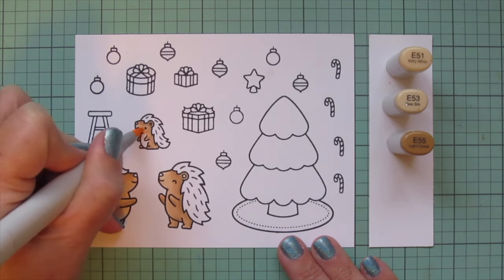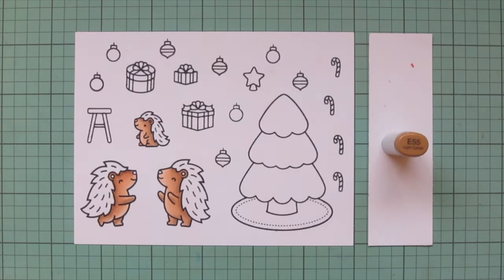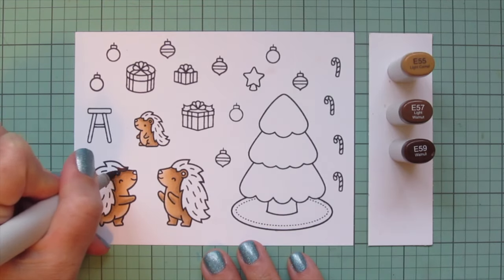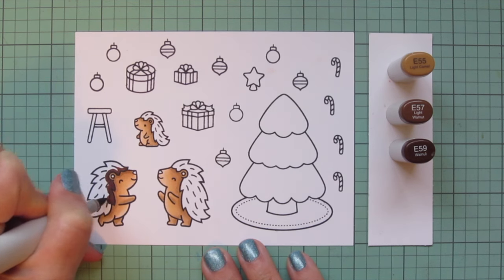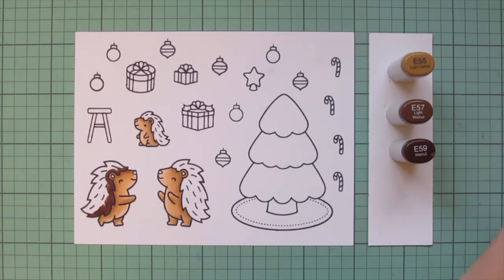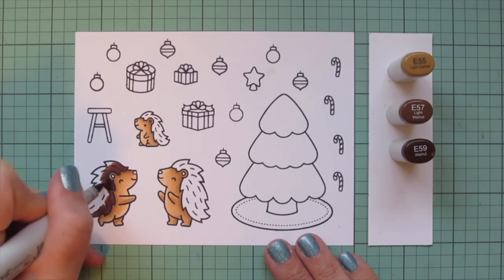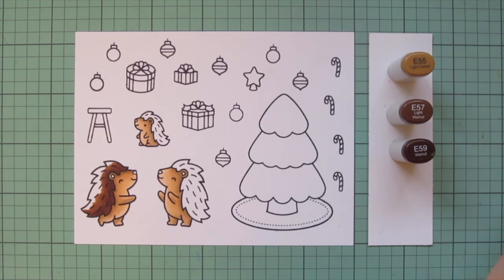I'm just in love with these little guys. This is a brand new critter for Lawn Fawn - they do have some hedgehogs, there's the little mini set called Hedge Hugs for You and a hedgehog in Jump for Joy, but these porcupines are a little bit different. I love how spiky their backs are - I think that's super fun.